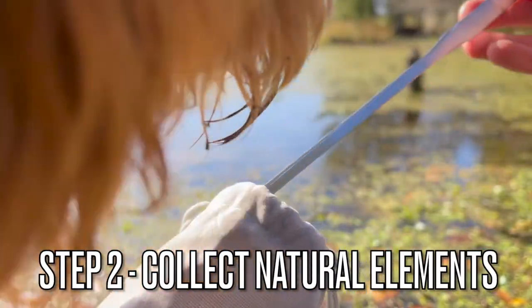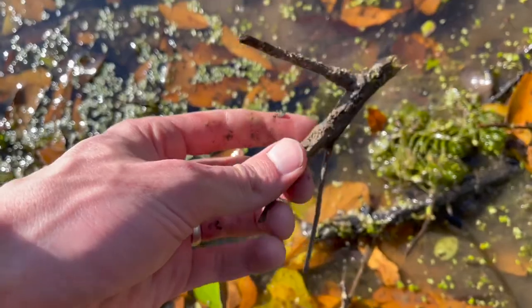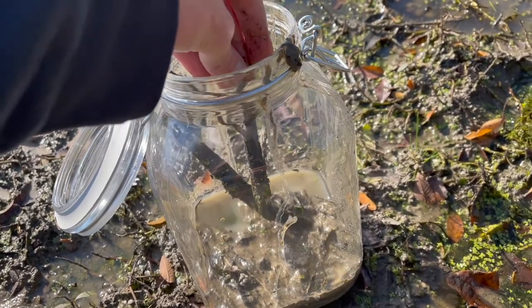Step two is to collect naturally occurring elements such as rocks, sticks, leaves — anything you can find in the water will be great to add to the ecosphere. Including sticks like this is a great way to add additional organisms to the jar.